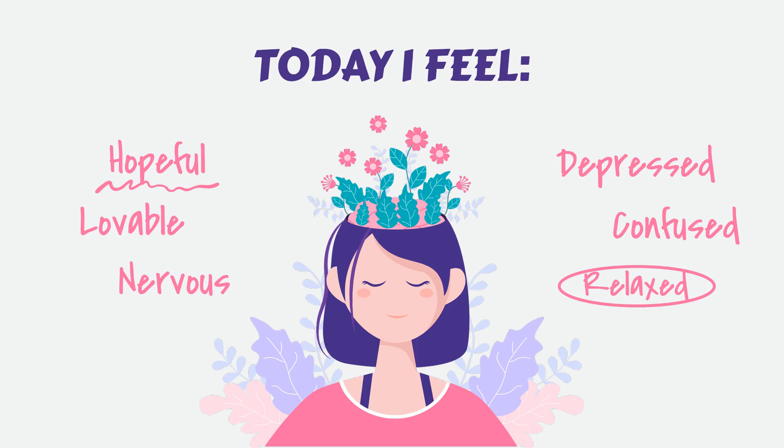Release tension with progressive muscle relaxation. Take a deep breath in, and as you exhale, imagine releasing any tension in your body. With each breath out, imagine the tension melting away, leaving you feeling more and more relaxed. Now bring your attention to your toes. Notice any tension or tightness in this area. Take a deep breath in, and as you exhale, consciously release the tension in your toes.